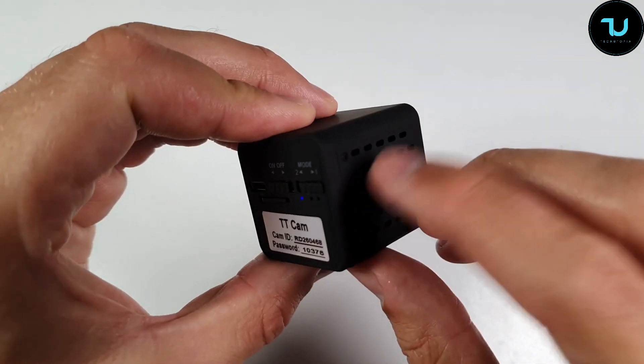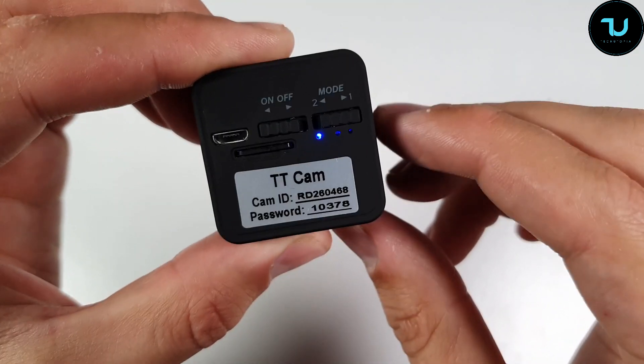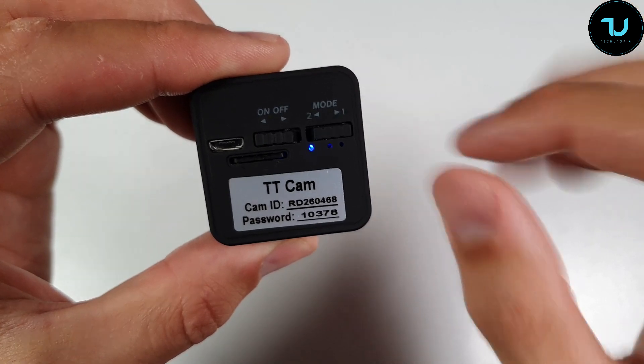Remote monitoring comes with a Wi-Fi hotspot. It also has a feature called detection alarm push — when there is a change, you can receive a notification on your smartphone if the camera catches motion in your house. So this is also kind of a spy camera, if we can say that.